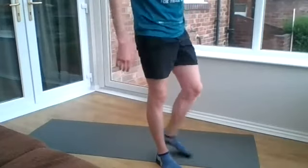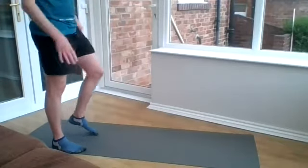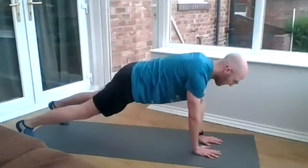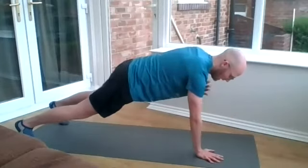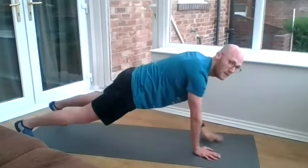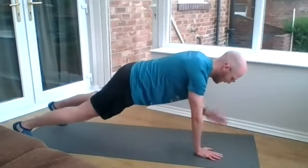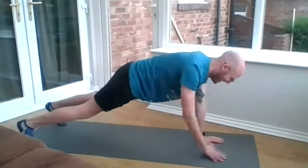Quick break and then we're moving on to the plank with a shoulder tap. Nice straight back and nice controlled movements. Off we go in three, two, one. Steve McDonnelly, you're doing a reverse V-sit — that's right, get that backside lower. And we're done.